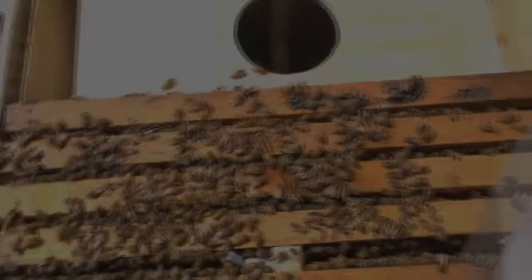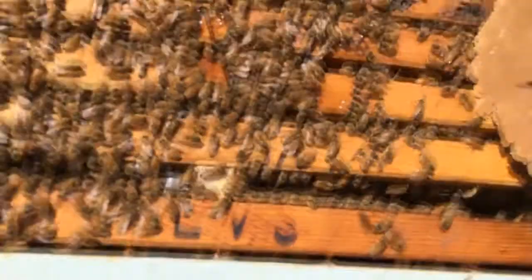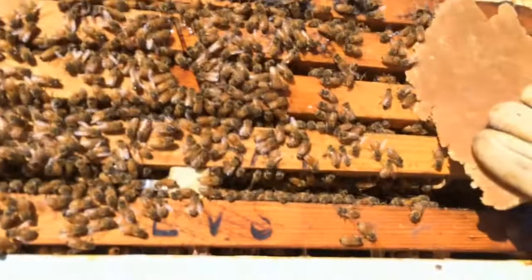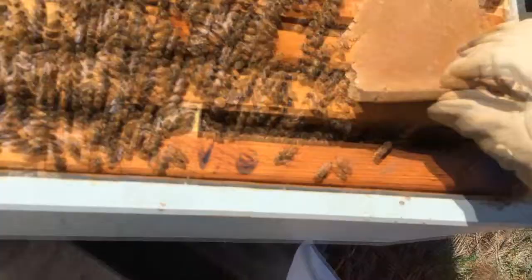I'm going to be putting the pollen patties that I had made — they are a good nutrient source for the bees — into the hive. It's quick and easy to pull it off. I'm going to place it on top here. The bees will really enjoy that and it'll be really good for them. It's Bee Pro, and that's a good nutrient for them.